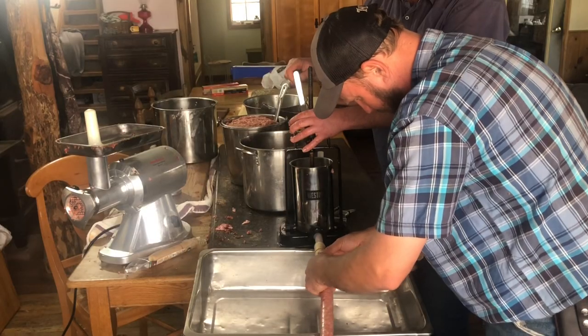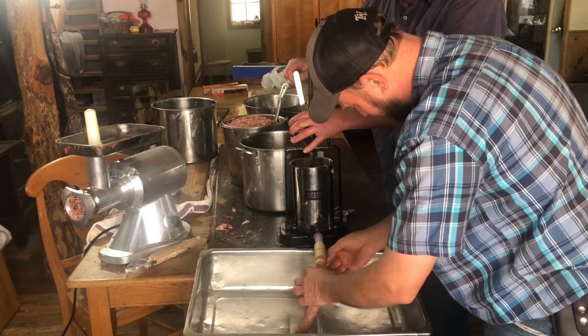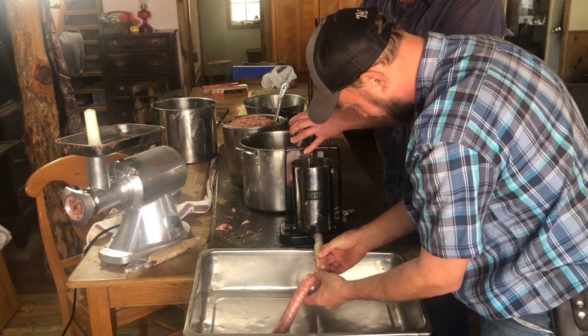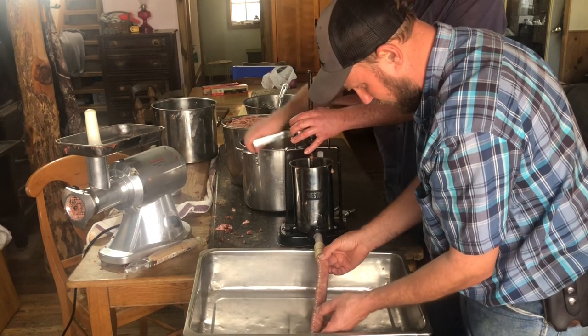I'm going to link it — just going to twist it. Once it smokes in the smokehouse, it should stay, shouldn't it? I've got a pro here with me. Isn't that something?